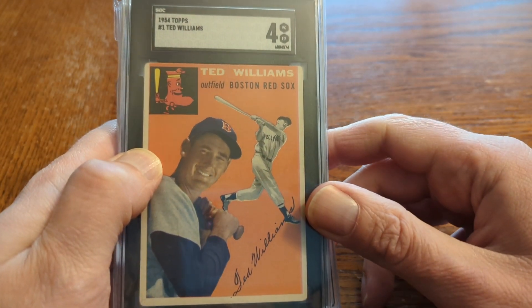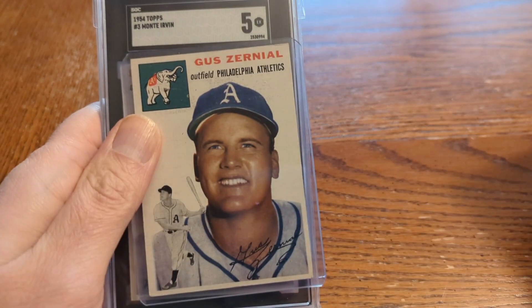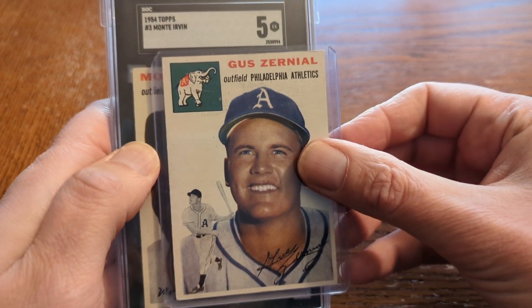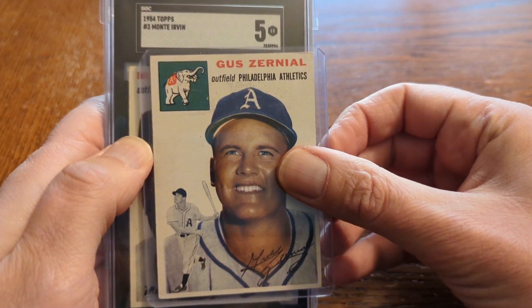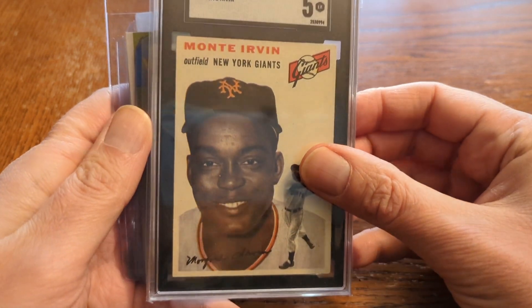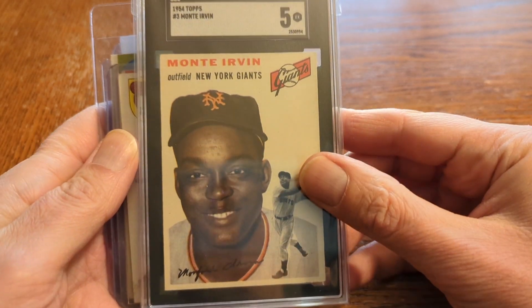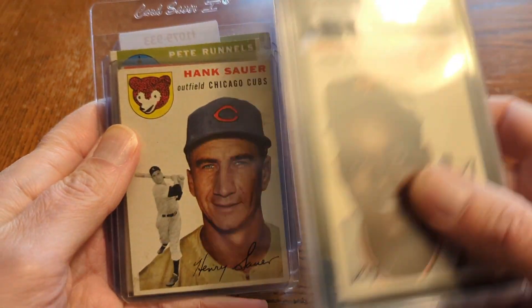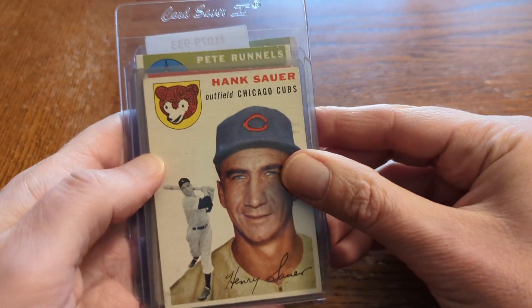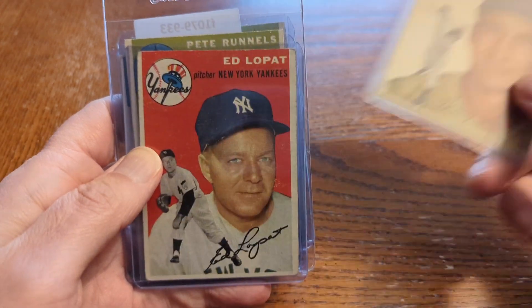Here's card number one, Ted Williams, in an SGC 4. I'm just going to show these fairly quickly and sort of show you the whole set. I've never actually done that before. In case you're not super familiar with the set, there's Monty Ervin in an SGC 5, just came back fairly recently — card number three. I put that in an order about a month or so ago. Card number four, Hank Sauer.